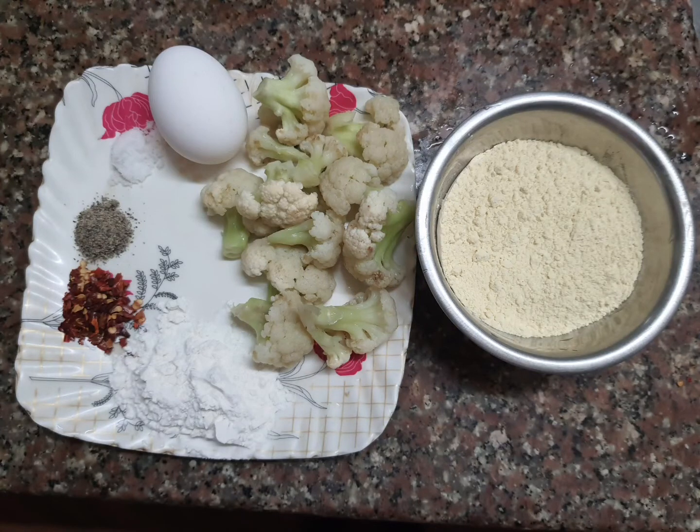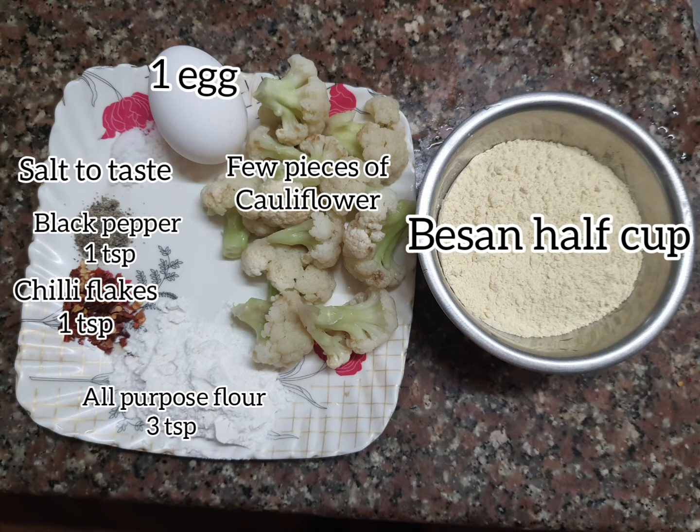So these are the ingredients: one egg, salt to taste, black pepper one teaspoon, red chili flakes one teaspoon, all-purpose flour three teaspoons, and a few pieces of cauliflower — you can also take broccoli if you like — and besan.